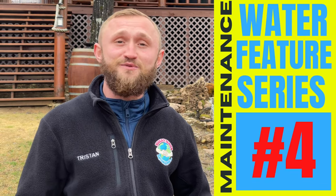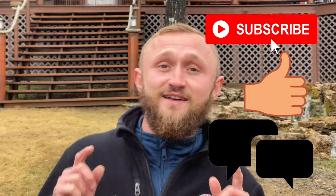My name is Tristan Adams with Modern Design Aquascaping. We specialize in building fountains out of natural stone and wood. Like, comment, subscribe, and follow me because it's about to get real.